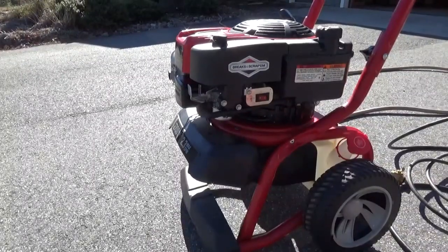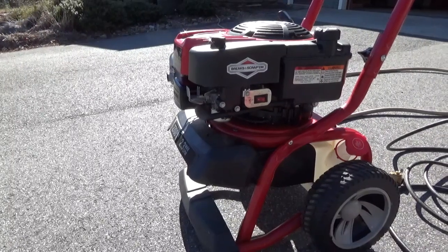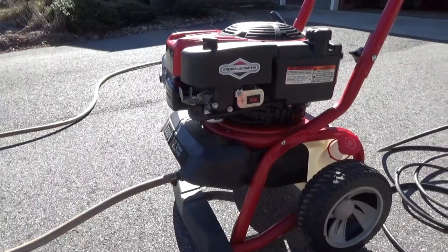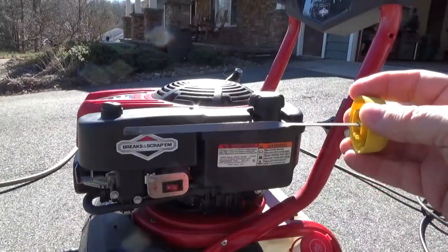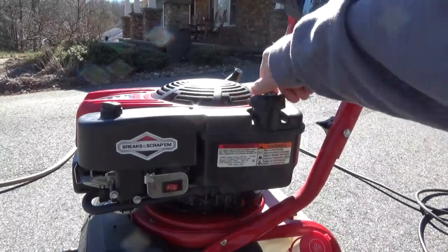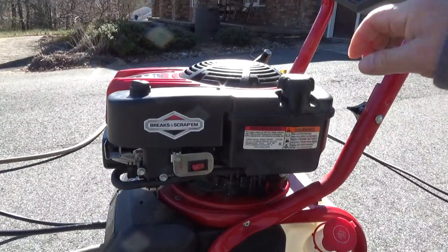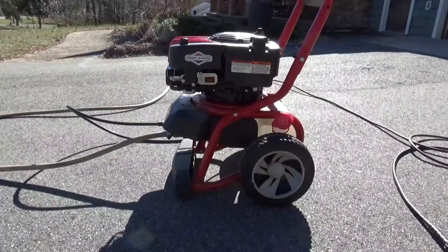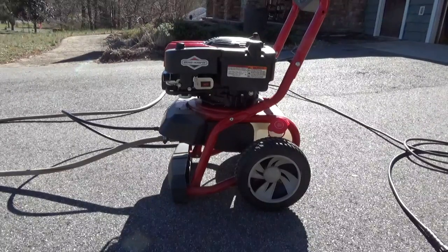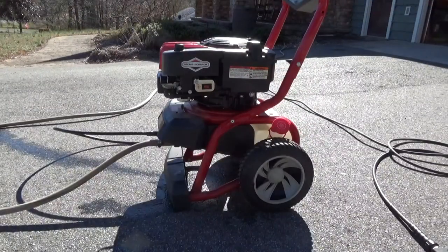Let's start with the gasoline pressure washer. First we need water, then we need the high-pressure line, then we need to check the oil, then check the fuel level, then disconnect the kill switch, then pull to start. I checked all the screws for tightness but the pump is leaking a little bit — it might be an O-ring out of place or it could be on its last legs, but it doesn't really matter.